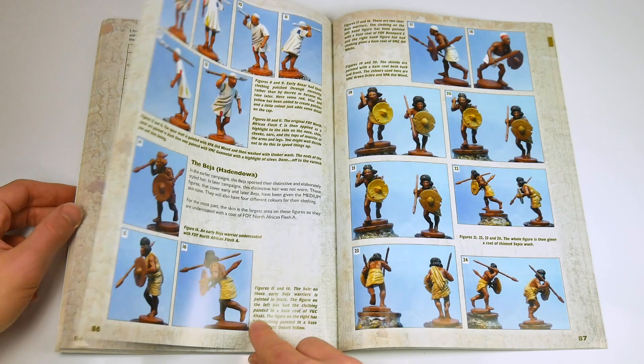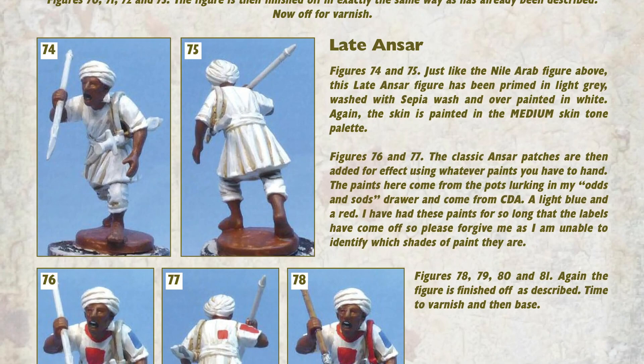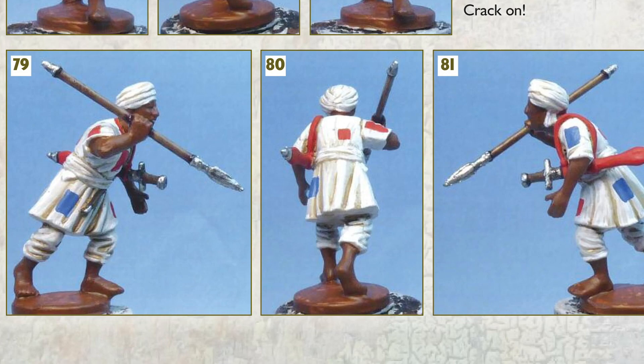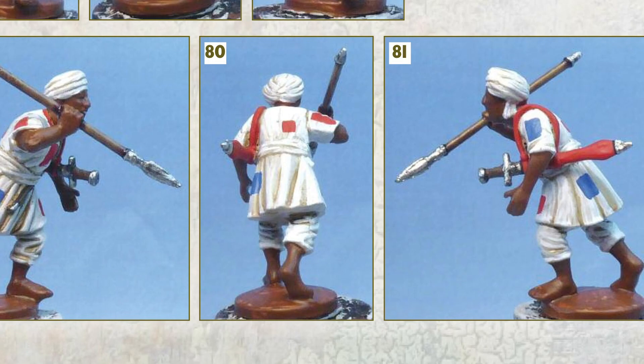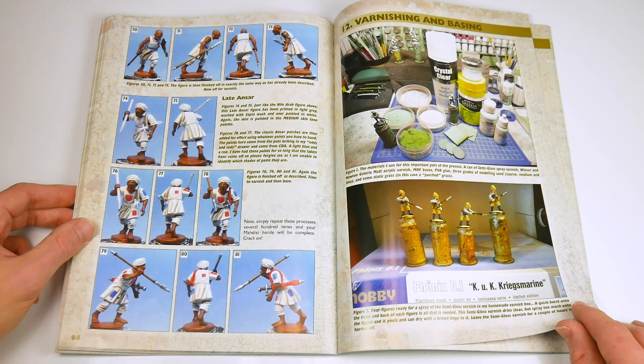Next up are the Mahdist forces. The author starts with the early Ansar, before covering Beja, Cordofan rebels, Nile Arabs and the latter Ansar, with their distinctive colourful patches on their clothing. A great deal of information is provided on how to paint darker skin tones and, inevitably, how to create depth on plain white robes. Contained here are some great tips on how to use brown, sepia and umber washes to good effect.